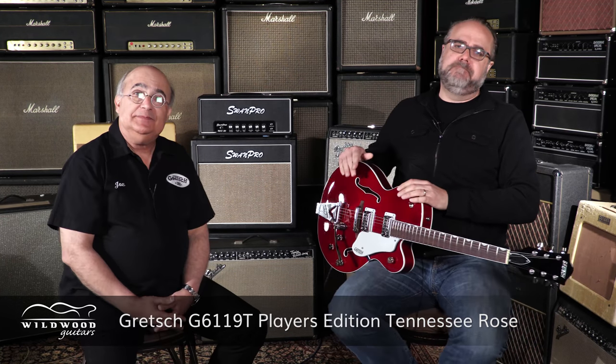Joe Carducci here, ladies and gentlemen. Gretsch has been around over 130 years, started making guitars in the late 1920s. Music and guitar playing has evolved over the years, and we've taken everything we've known up until this point about building great guitars and incorporated it into our new Players Editions.